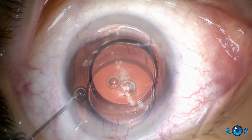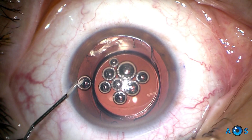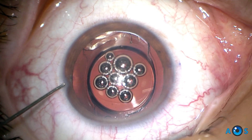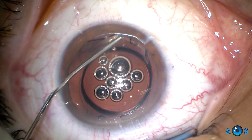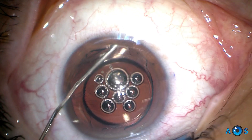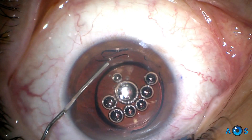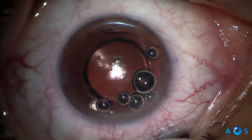The first step is to inject dispersive OVD to coat the corneal endothelium. Notice that we introduce a few air bubbles intentionally — these will act as visual indicators for maneuvers in close proximity to the endothelium. Then, cohesive OVD is injected to create space in the anterior chamber, as well as to gently loosen the IOL from the capsular bag.